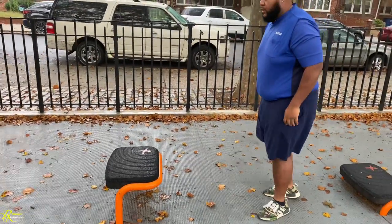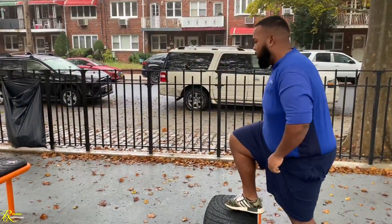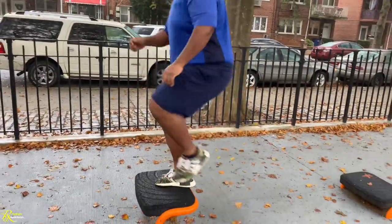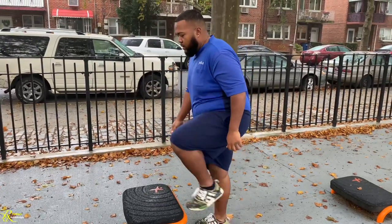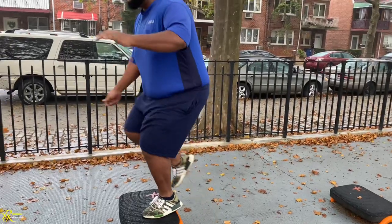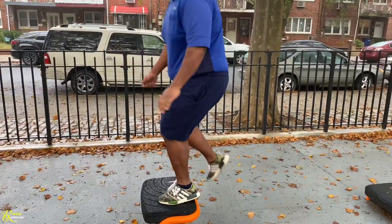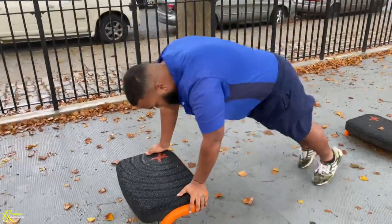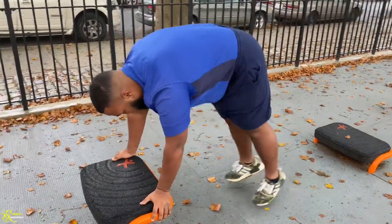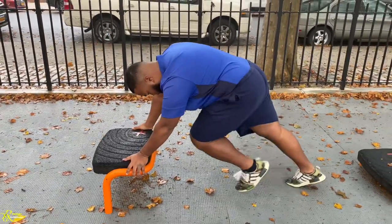This is really supposed to be a high-intensity non-stop training, which we call HINT — H-I-N-T. So depending on how fast you move would depend on the intensity. He's going to go for five rounds. Now he's doing ten Navy SEALs. The advance would be doing push-ups with it, and likewise the burpees. Let's go, A.